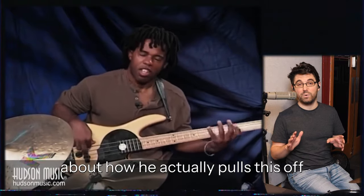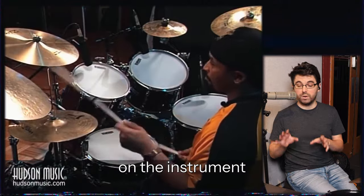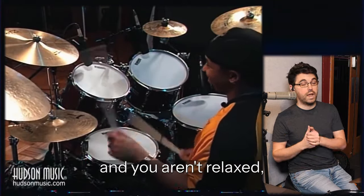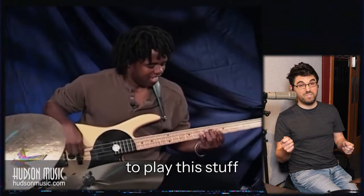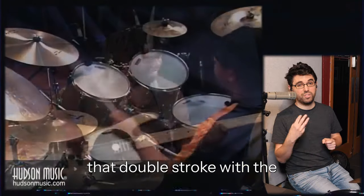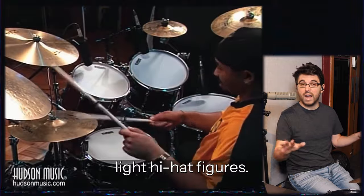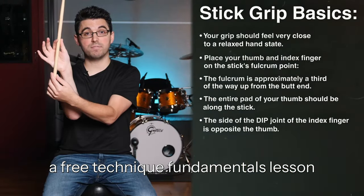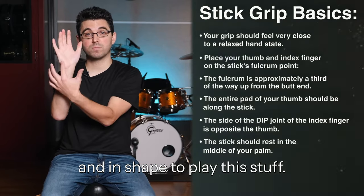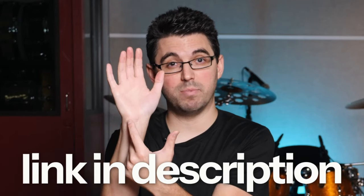Next we're going to jump into what Carter has to say about how he actually pulls this off and has this amazing interplay and touch on the instrument. But if you're tense when you play, if you feel tension and aren't relaxed, it's going to be very difficult to play this stuff without hurting yourself long-term. If you're having trouble executing the double stroke with the third left hand for that open hi-hat, I have a free technique fundamentals lesson on my website to help get your hands really relaxed. Go check it out.